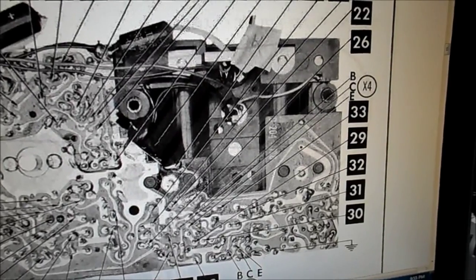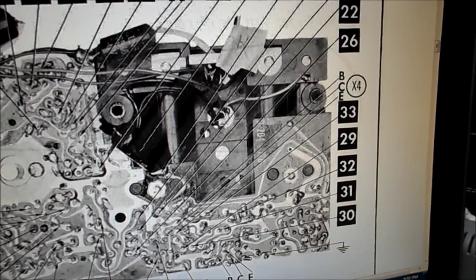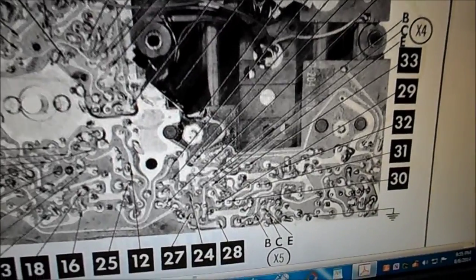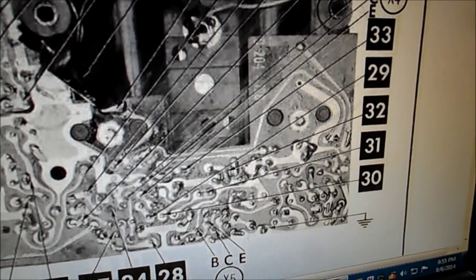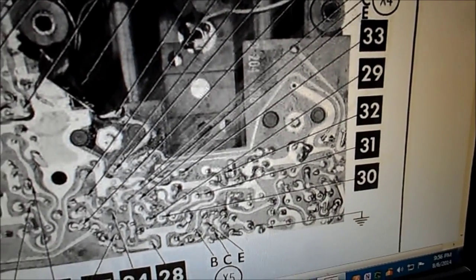Right now I'm on X4, which is the first AM IF amplifier. We have the radio in AM and I'm taking measurements. X5's voltages are normal. X5 is supposed to be minus 0.4 on the emitter, minus 0.7 on the base, and minus 4.2 on the collector. That checks okay.